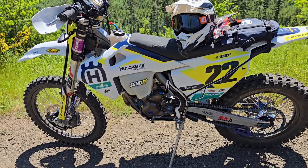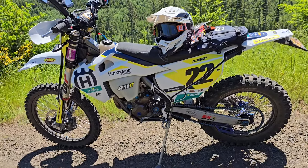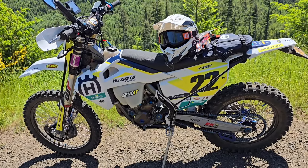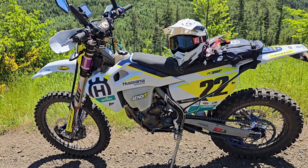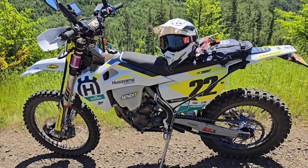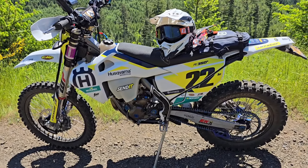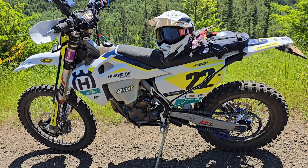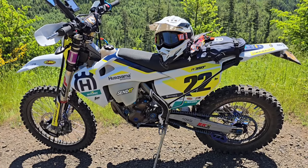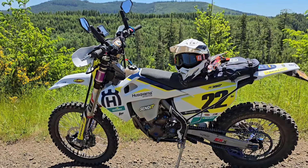They do fine on the pavement; they probably aren't the longest lasting tire like the Tusk D-Sport if you're going to do a lot of pavement and drier trails. But if it's wet and muddy and you want to go down the pavement a little, these always feel like true knobbies to me even though they are DOT approved. A bunch of my buddies run them and have been surprised as well.